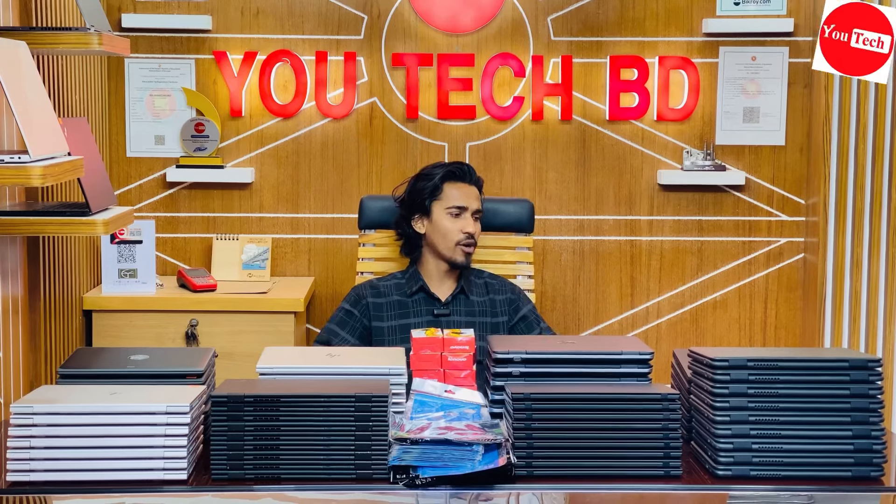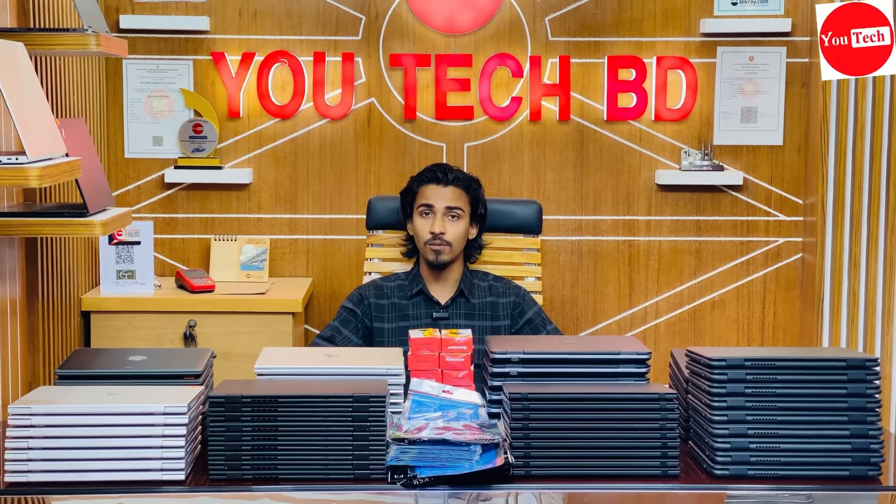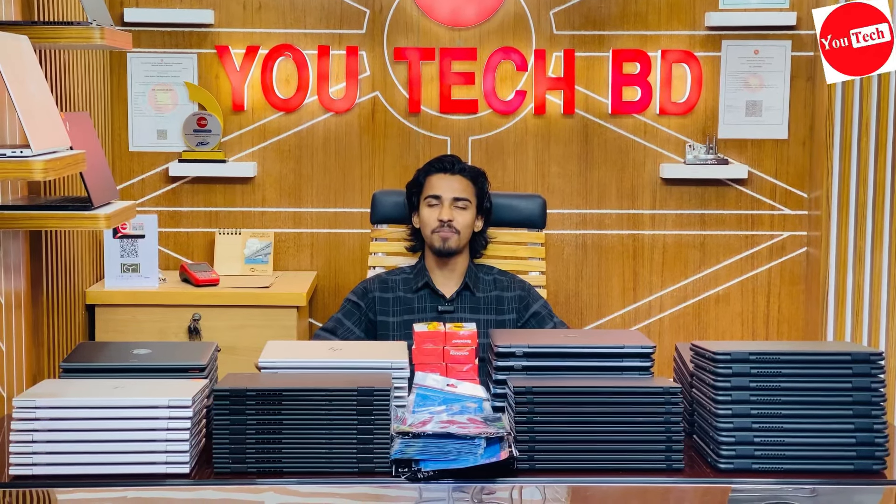In this video we will see the price and configuration of the UTECHBD laptops. We will talk about the price and configuration. See you in the video.